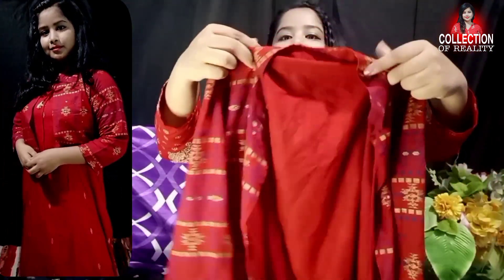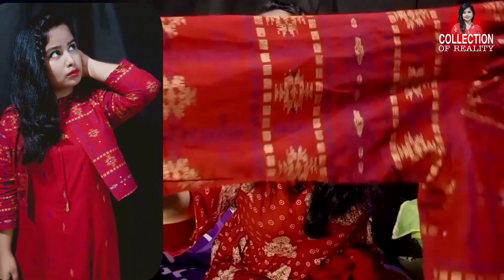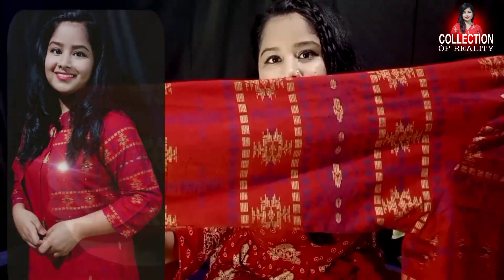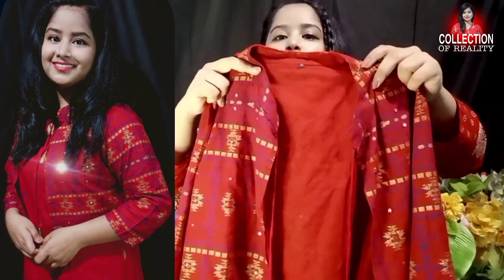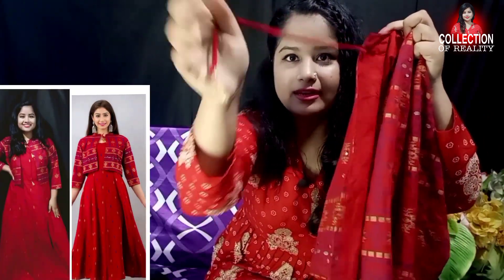The jacket has 3/4 sleeves and is fully printed with a golden and blue design. It has a very nice printed look, and the neck shape is a collar style. The shirt is also very beautiful with a cute design.